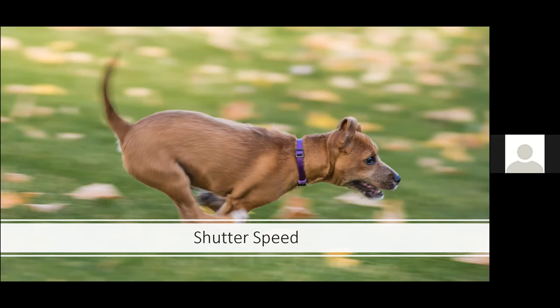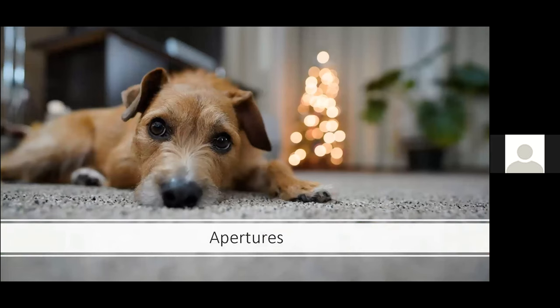This panning shot was taken on an A7III or possibly an A9, before animal eye AF was available. It was more luck — hoping the focus points would stay where I needed them. To hedge my bet, even though I have lenses capable of a nice shallow depth of field like f/2.8, for pets I often won't shoot that wide open. A lot of times I'll shoot at f/5.6 or f/8, which leads us right into our discussion of apertures.